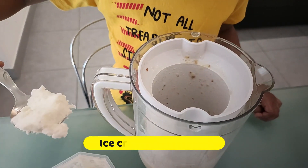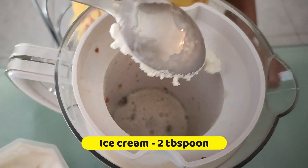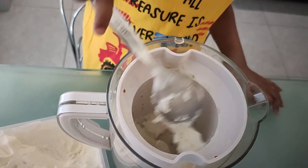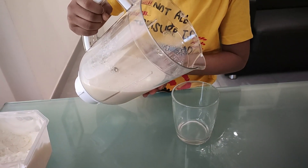Now add 2 tablespoons of vanilla in this. Prepare this for 1 minute. Now the Milkshake is ready.